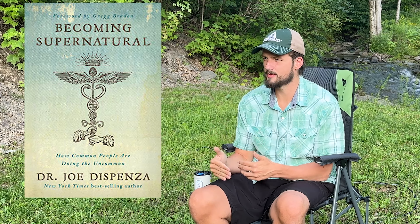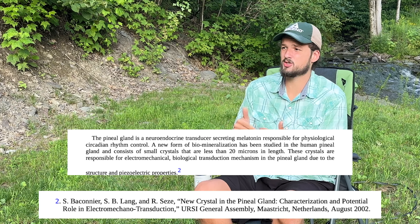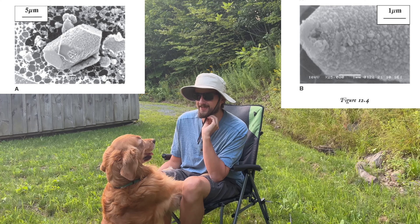First off, in his book Becoming Supernatural, Uncle Joe references a scientific study that stated that basically the pineal gland has crystals in it. So my brain got crystals in it? Wow, will you look at that? That's key to this whole thing. There are two key words that he highlights in that study that are really important to how it activates.